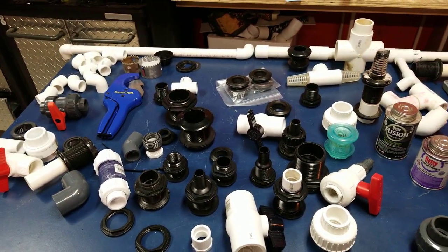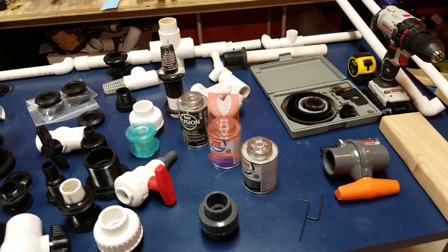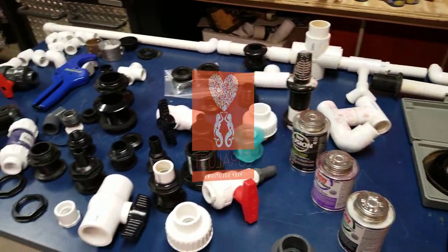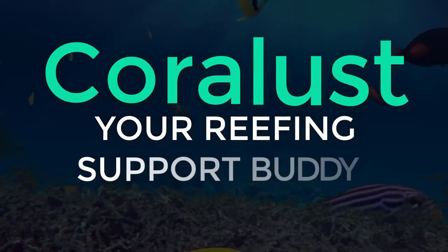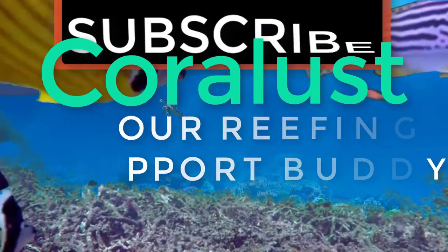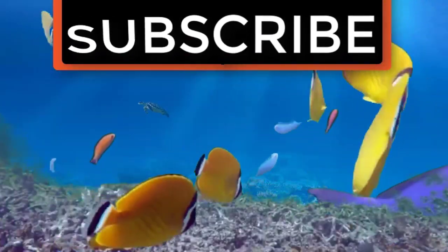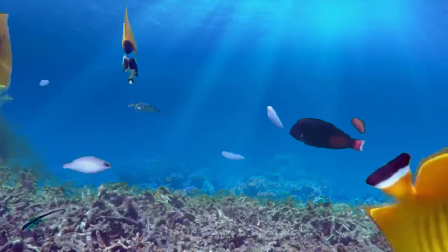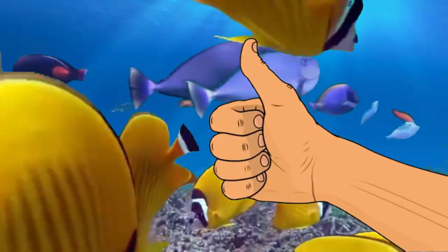That's my ramble — leave your questions in the comments below. As always, thanks for watching, happy reefing, and stay tuned for the next one. If you liked the video, give it a thumbs up, share it with a friend, and thank you for being part of the Coral-ized community.